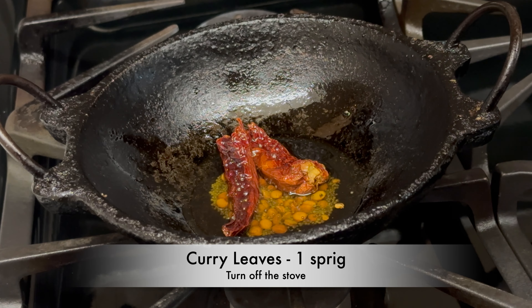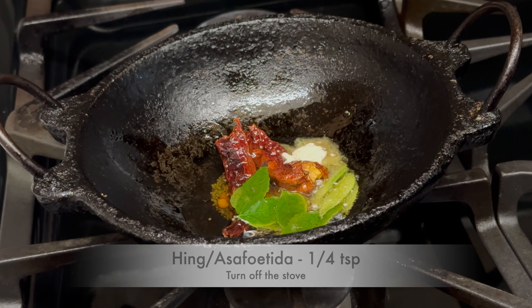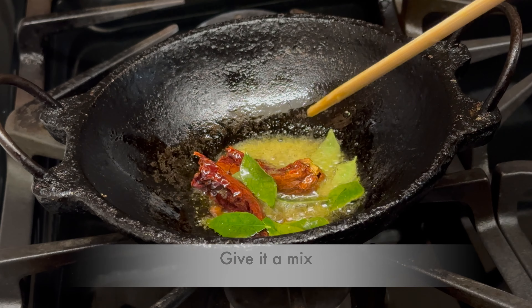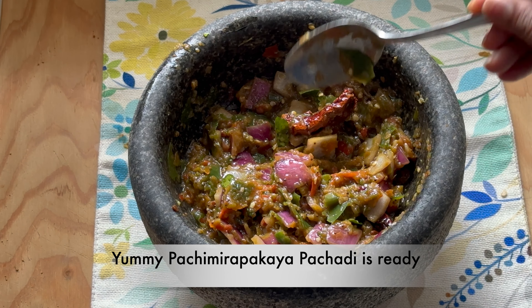Add one sprig of curry leaves and one fourth teaspoon of hing. Give it a mix. Then add the tempering to the ground or pounded pachamirpakaya pachadi and mix well. Yummy pachamirpakaya pachadi is ready!